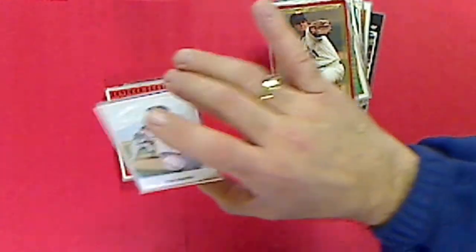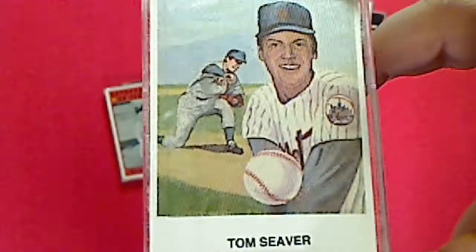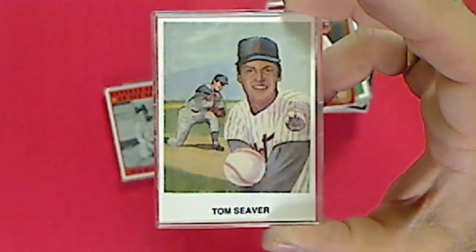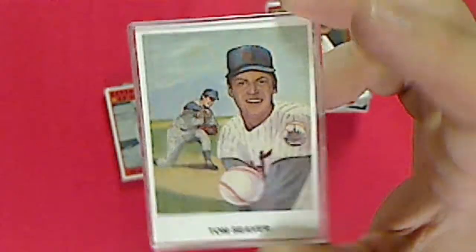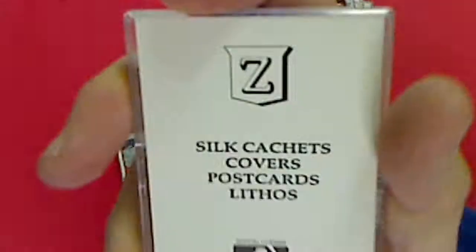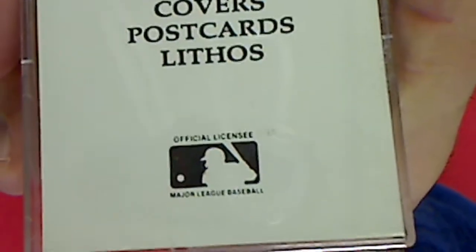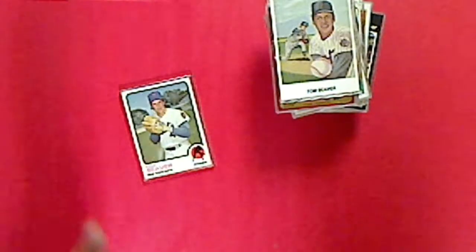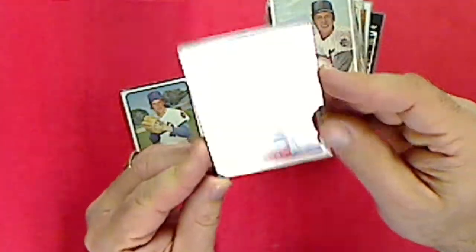This is one of those silk cachet cards. I guess this was like one of the pictures that were on those postmarked envelopes - used to get first day issue stamps on them, used to have them at the card shows a lot. Tom Seaver - it's a little crooked. And we have another one - I think this was 1972 as well - boyhood photos of the stars, Tom Seaver when he was a youngster.